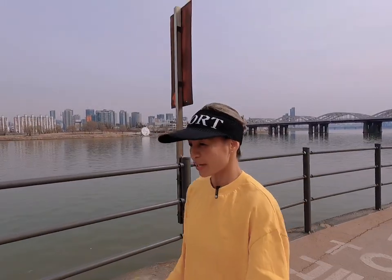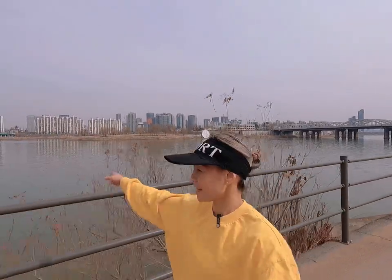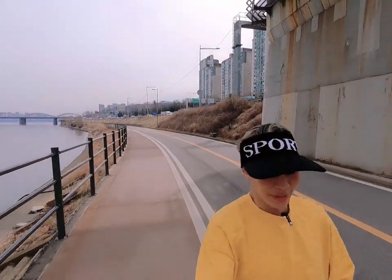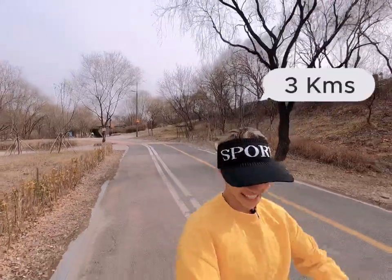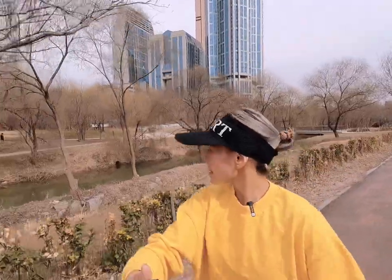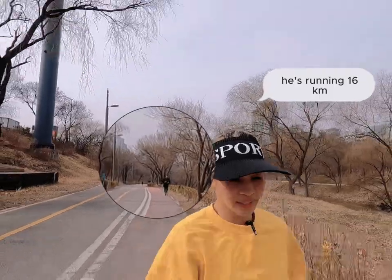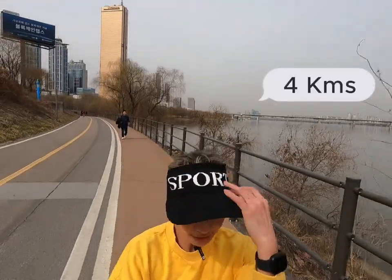We're running along the Han River of South Korea — yeah, that's the Han River. Two kilometers done! We have a nice view over the Han River. Three kilometers! We're on three kilometers. At 3.5 we can do this — there are three separate lanes now because he's running 16 km. Four kilometers!